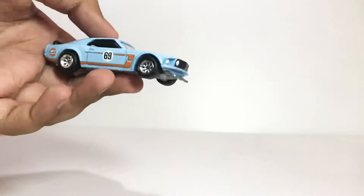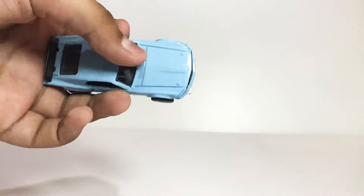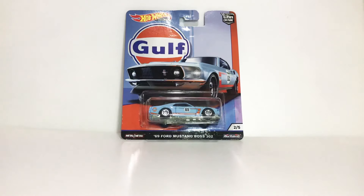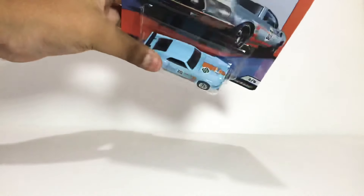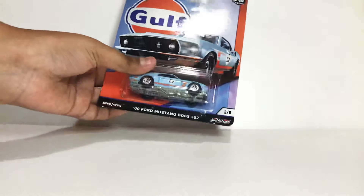Hello everybody, this is RL57 Toys Review. You might remember my last review where I had the Ford Mustang Boss 302 with the error on the hood. Today I have bought another one to make a comparison — the '69 Ford Mustang Boss 302. As you can see the hood is different, so today we're going to open this up and make a comparison.